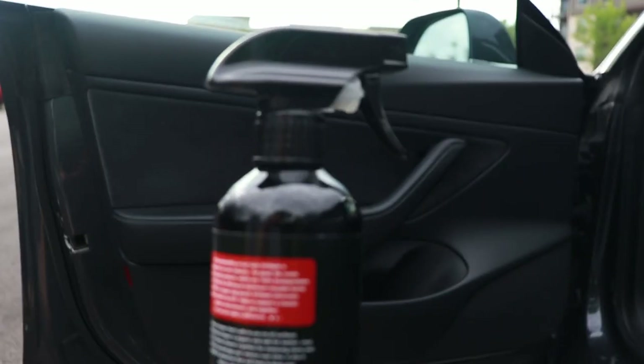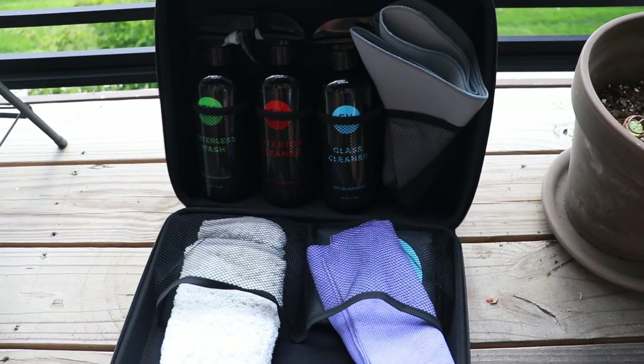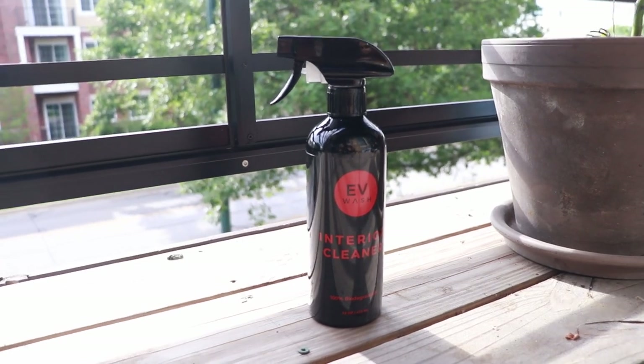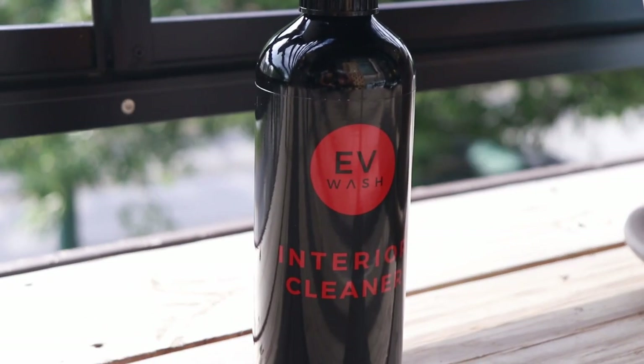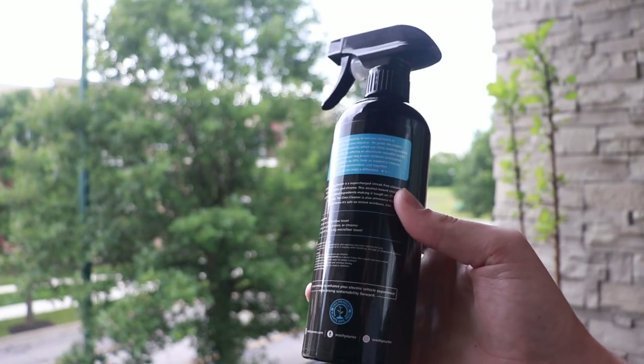But there is an alternative here. The team from EV Wash reached out to me and sent me their EV Wash Kit to test out. I'm going to call this a product showcase of sorts. This isn't sponsored by EV Wash in any way, but they did send this out to me for free, and I like their mission and the products they have available.